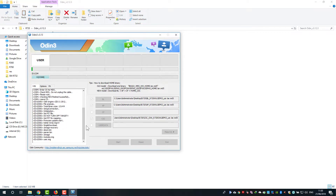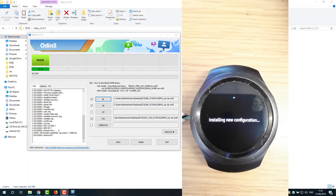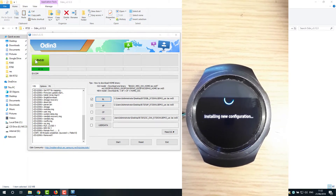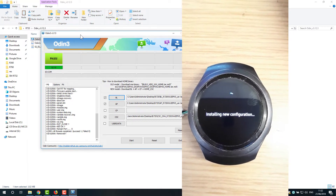On the watch, you can see the flashing progress. It will take a couple of minutes. Now you can see it's paused — the watch will install the new configuration and it will be okay.